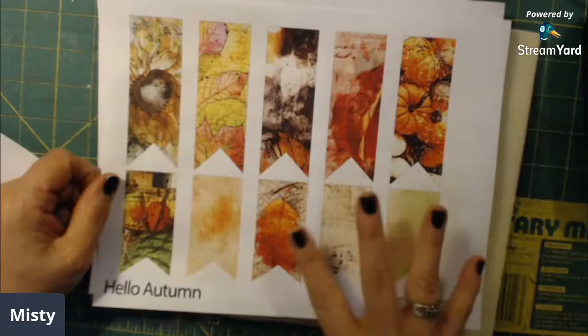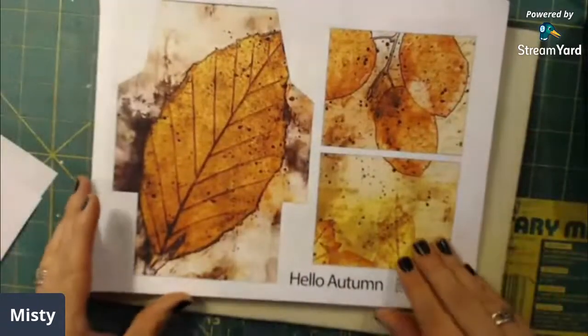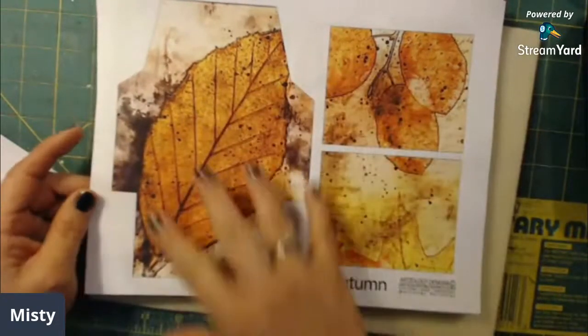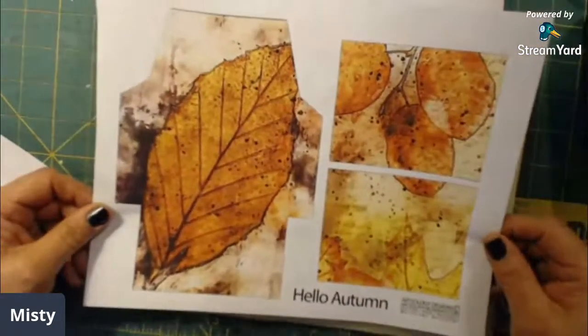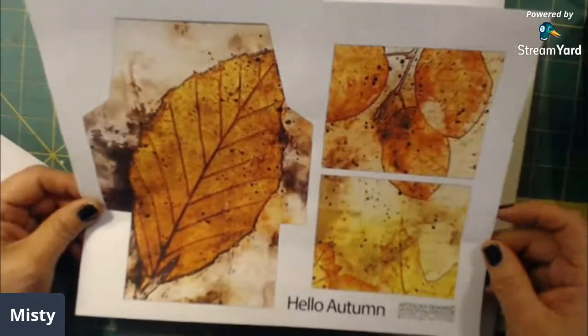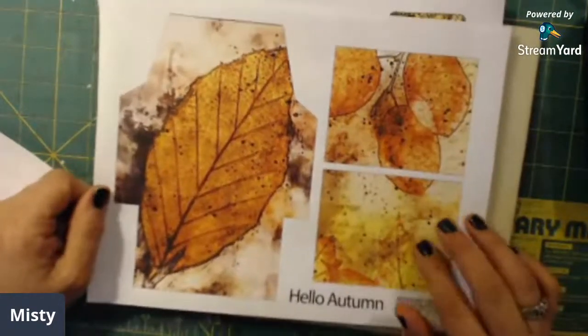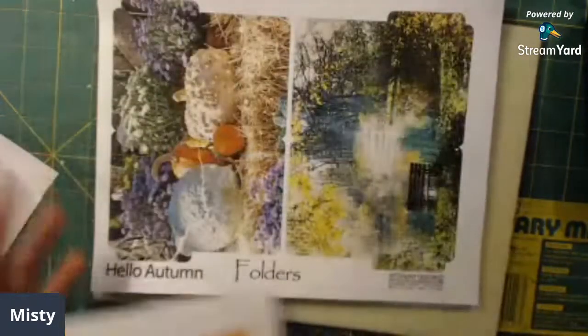Here are her little flags and banners — these are great for collaging, doing little clusters and paper. Those are pretty. Here is an envelope and some journal cards. I love the eco-dyed paper that is going on here — at least that's what it reminds me of. I believe Deb said that in her craft-along when she revealed the kit.